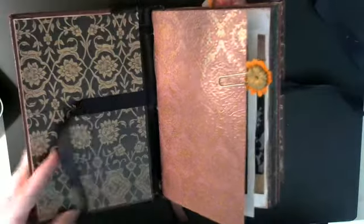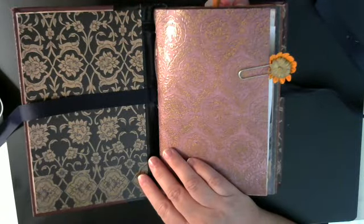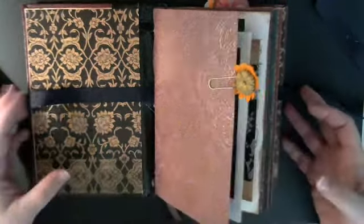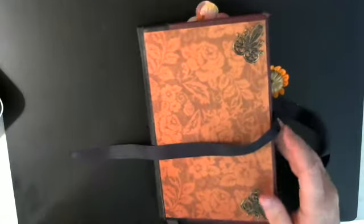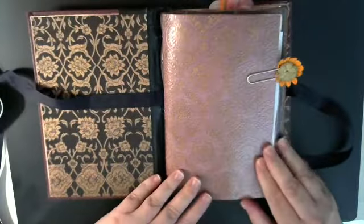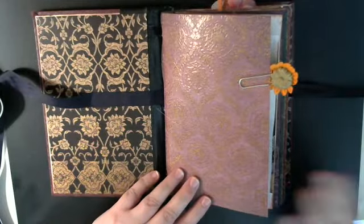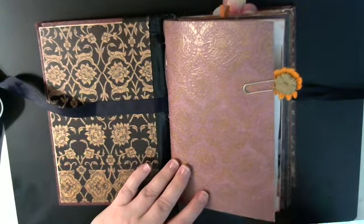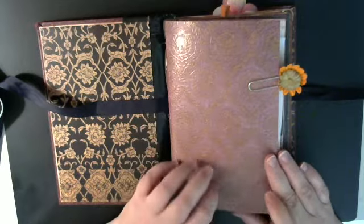I'll open it and show y'all real quick — there are a lot of pages so I'm going to go through it fast. There are three signatures and I did the pamphlet stitching to sew those together, then the crisscross to sew them to the book. This is my very first junk journal, so I had a lot of fun. She challenged me — I told her I'd have to be challenged to do one of these, and I stuck my foot in my mouth because she did challenge me!